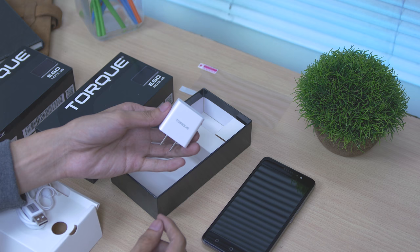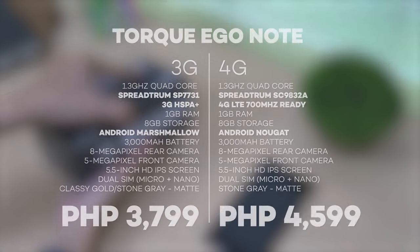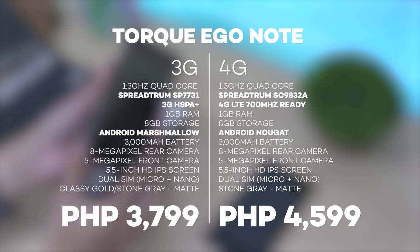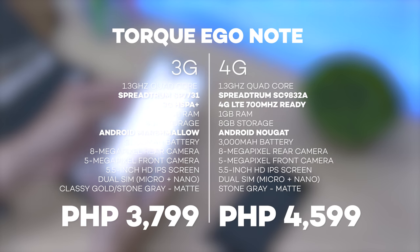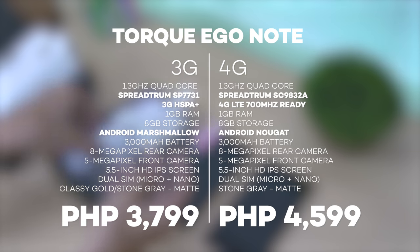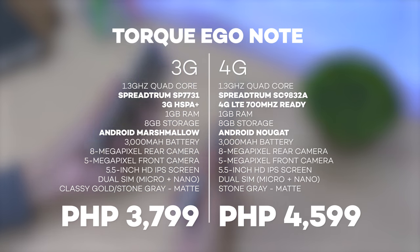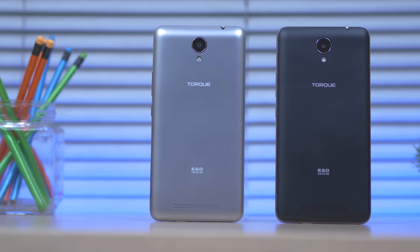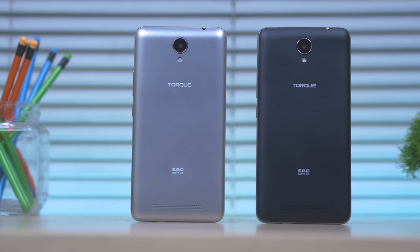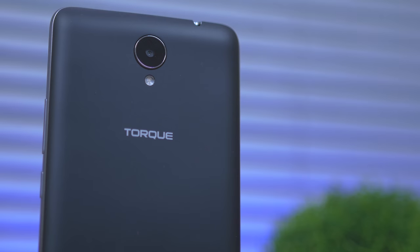These two devices are also the same in terms of specs — well, not all, but most of them: 1GB of RAM, 8GB of storage, same battery capacity of 3000mAh, and the display are both IPS 5.5-inch HD with 2.5D curved edge. The cameras are also identical: 8 megapixel rear and 5 megapixel front. Basically the only things that are different are the processor and operating system.